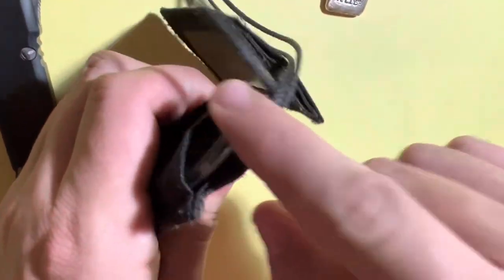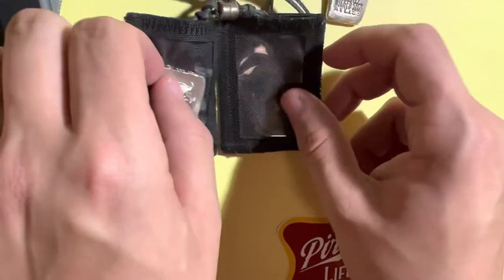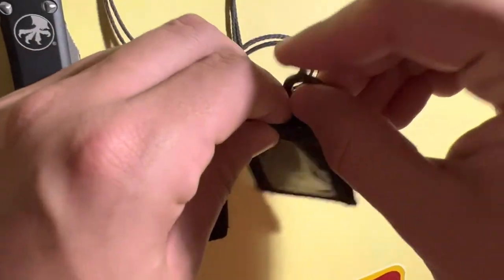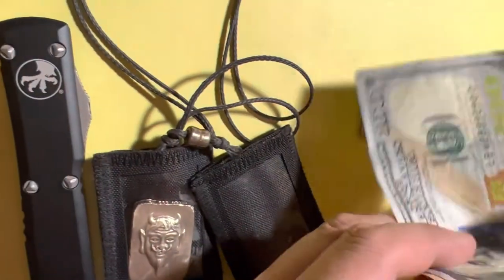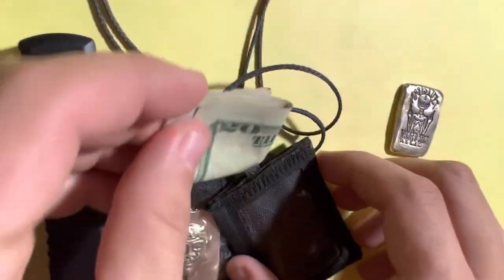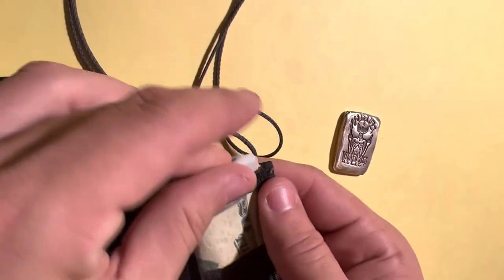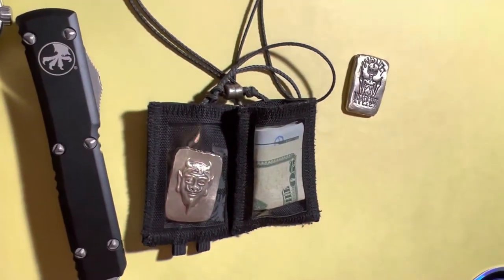I'm going to slip my more expensive piece, the gold, into the back window to keep that safe. Then in the next pouch on the back we're going to put both our keys so they're hidden from the window.